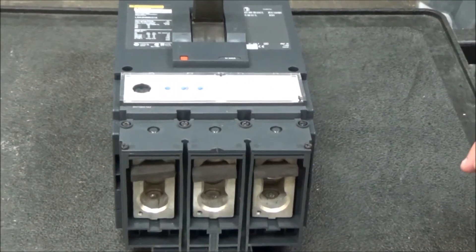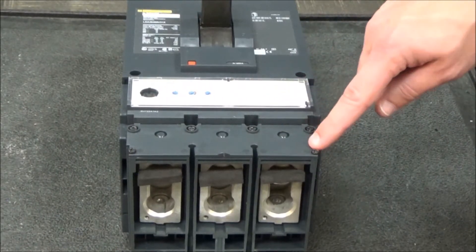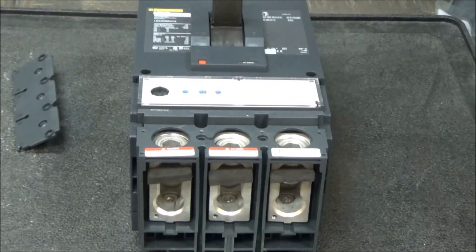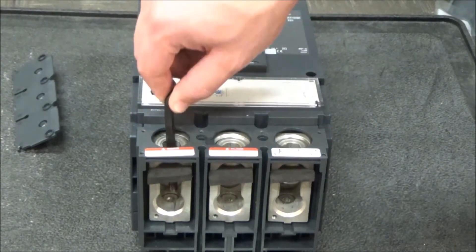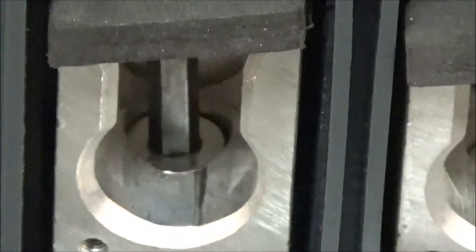First, you'll remove this cover by loosening these six screws. With the screws loosened, you would then slide the cover straight up off of the breaker, and then use an eight millimeter Allen wrench to loosen the mounting screw of the lug.